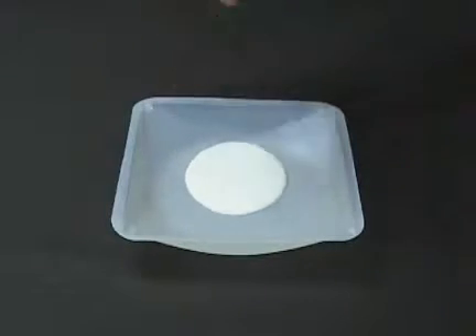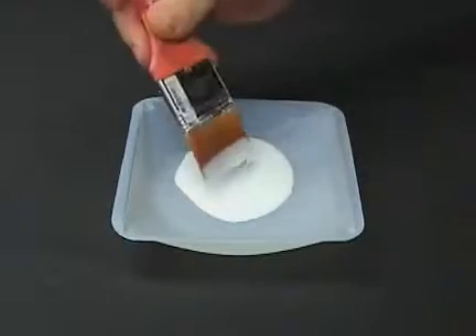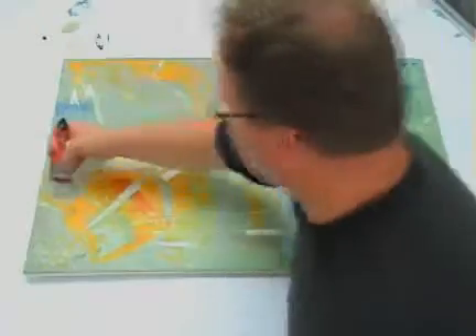Begin by pouring out some of the isolation coat into a wide, flat pan. Load your brush about a third of the way up the bristles so that you maintain good control of the product. For this demonstration, we are using a watercolor wash brush with good memory.